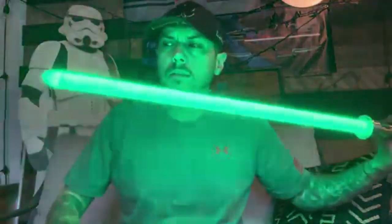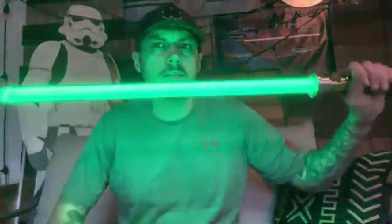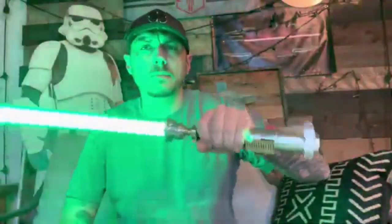This is the first time I got to use my test blade that Jeff bought me from Bendu Army, so thanks Jeff. This thing is super bright — very nice quality blade.